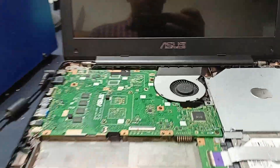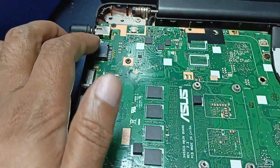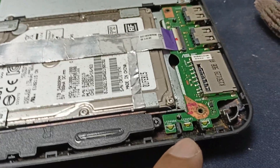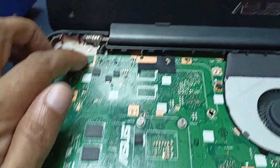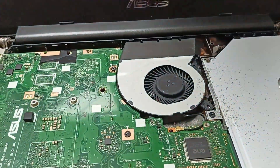This is an ASUS laptop and the problem is that the power is not turning on. I plug in the charger and there is a charging light, but it's not powering on. When I press the power button, there is no response.